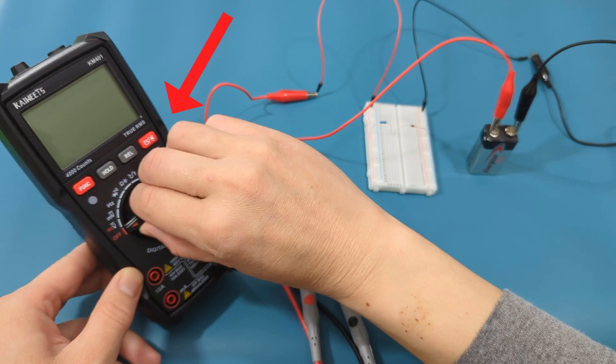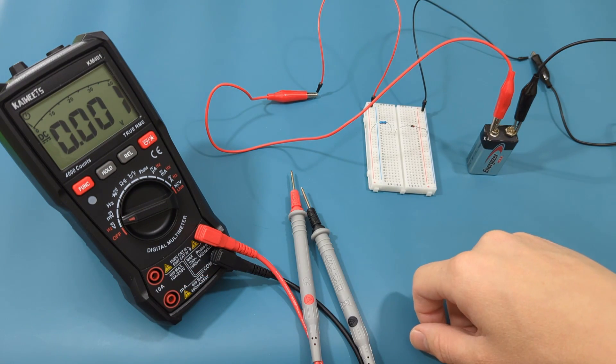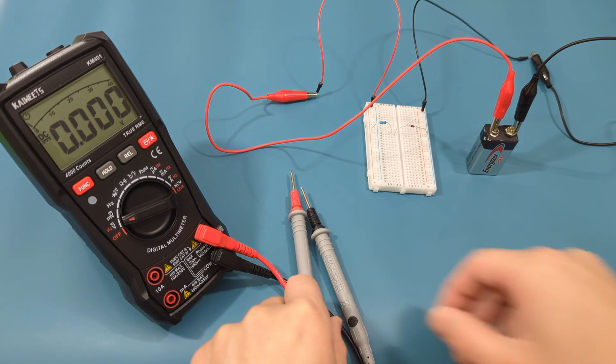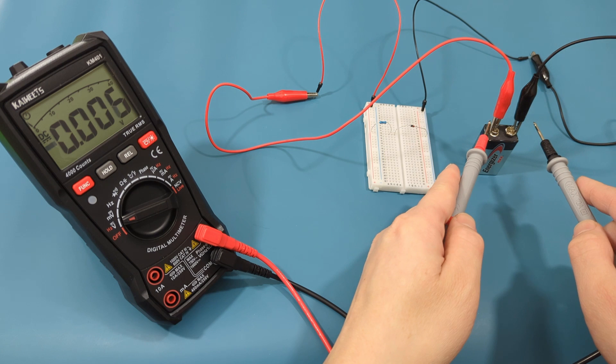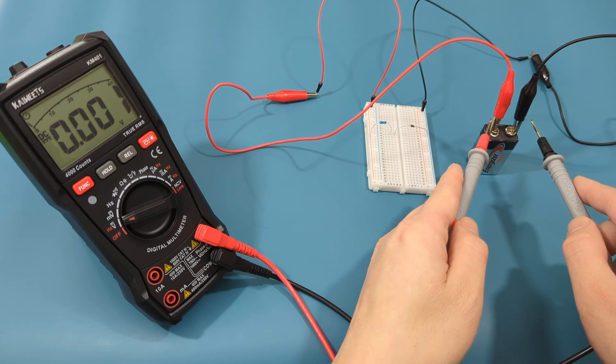On the multimeter, turn the dial to the DC voltage setting. Now it's time to check the voltage flowing through the battery. Touch the red probe lead to the red alligator clip, and the black probe lead to the black alligator clip.